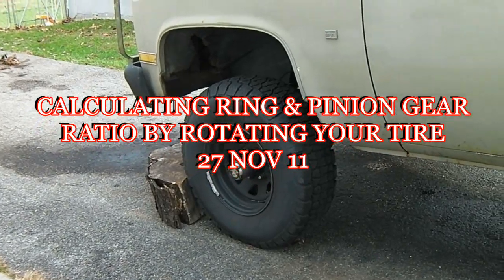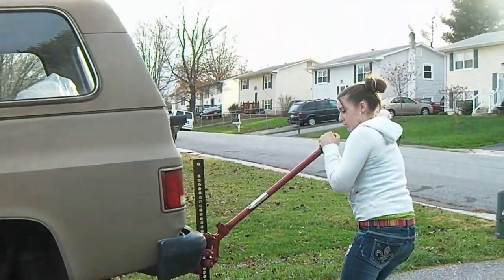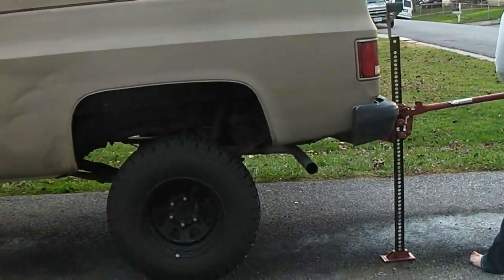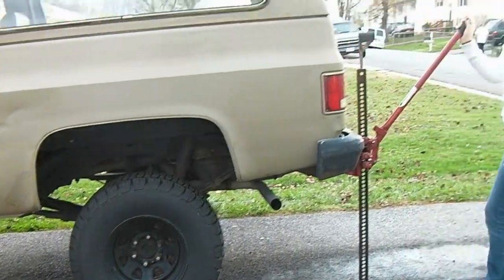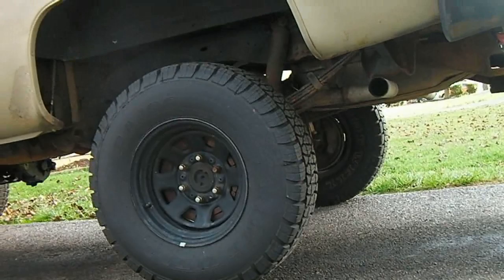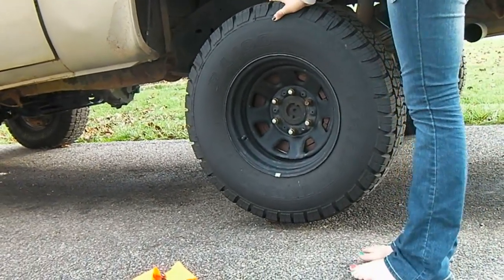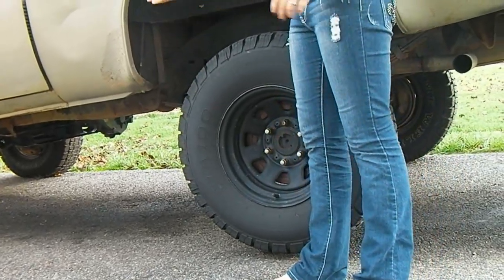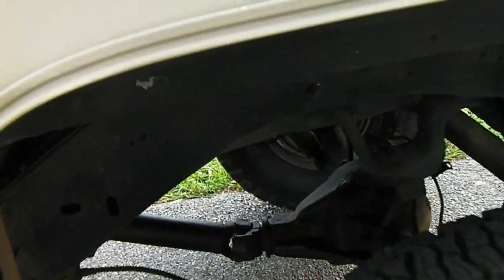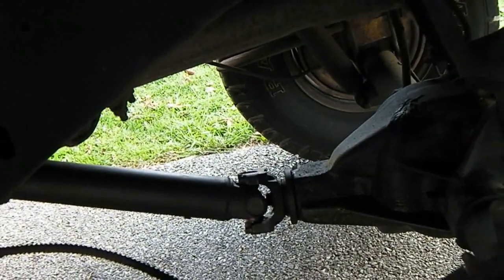We got the front wheel scotched, we've got the transmission in neutral, and we got the assistant jacking up the left rear. That's good right there — one tire off the ground, and the other tire's on the ground. Go ahead and turn the tire, make sure it turns. If he turns the tire, the driveshaft should turn.